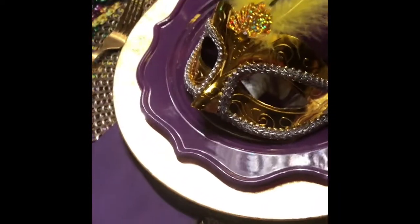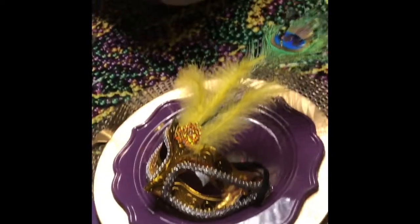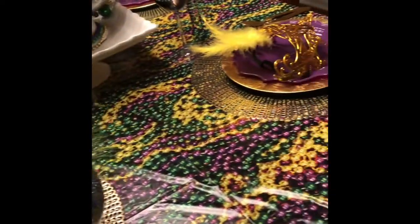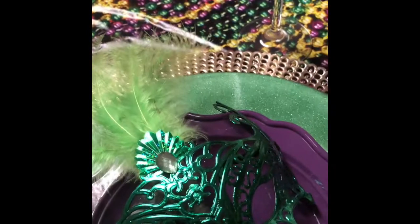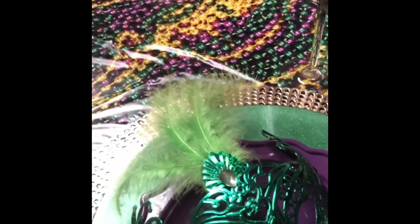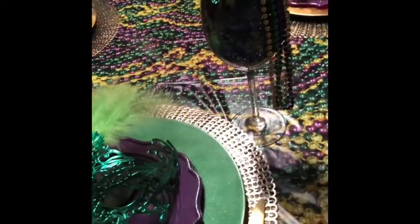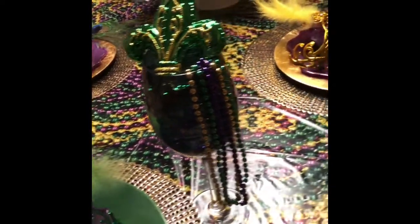Originally, Mardi Gras masks were worn by crews to conceal their identities during the parade. In Louisiana, Mardi Gras is the only time that you can wear a mask publicly. It is considered rude to wear a mask on Ash Wednesday, the day after Mardi Gras, because Lenten has begun.